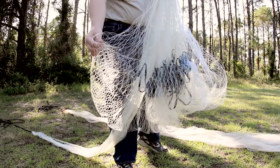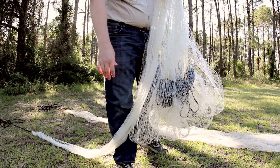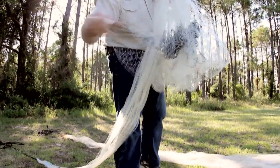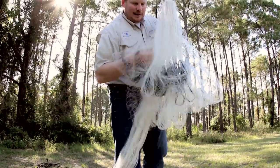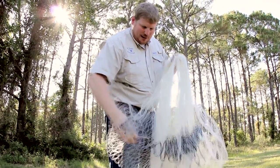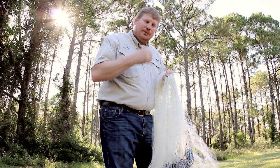This is the kind of net you would want to use when you're wading. You would carry a bag on your side and actually shuck the fish out by going underneath the net, finding the fish, reaching into this pocket, and pulling the mullet out. Then you put it in your bag and keep on going without having to dump your net.